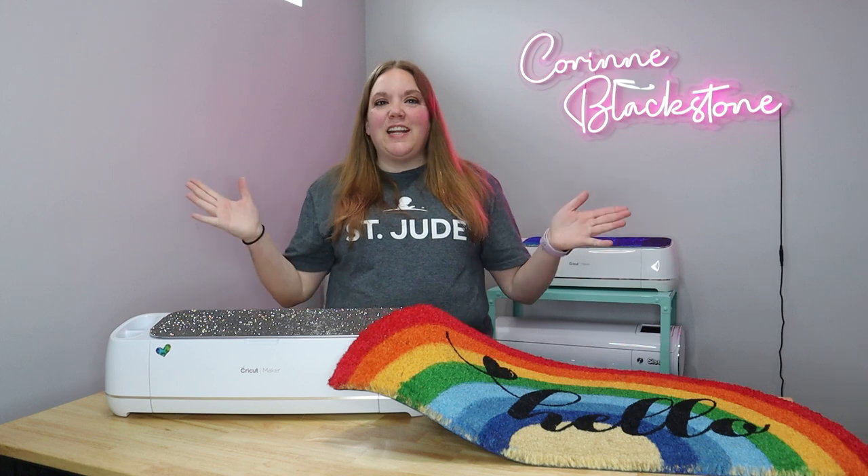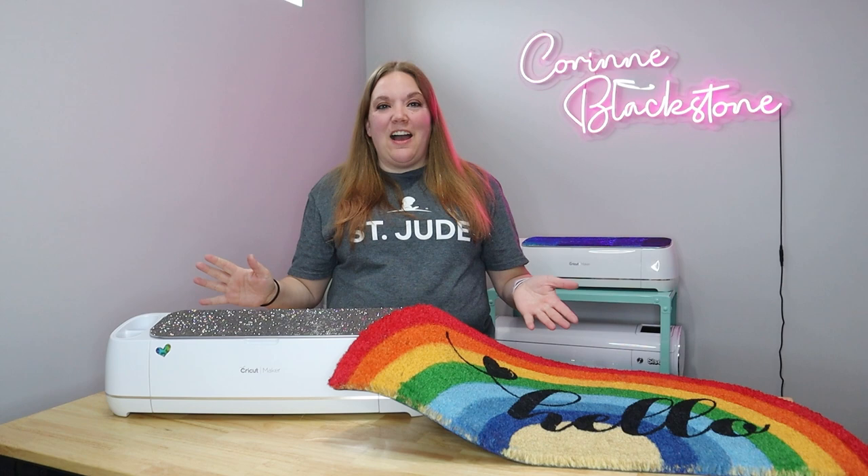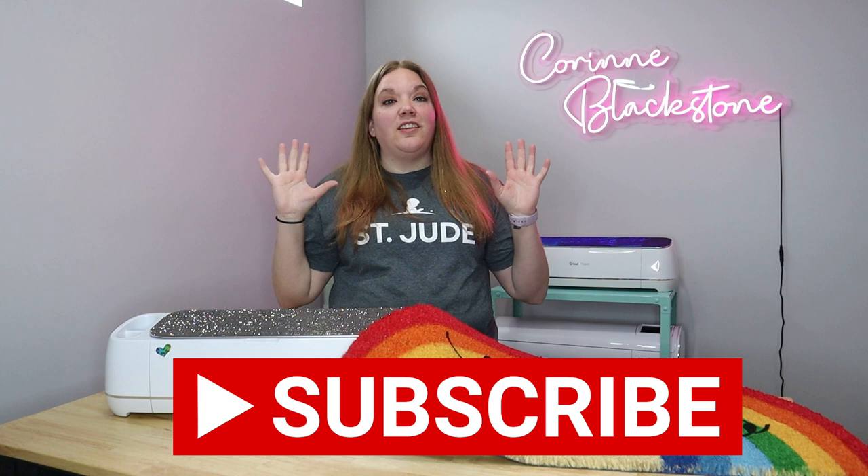Hi everybody, I'm Corinne Blackstone and welcome to my craft room. I am so happy to have you here today, and before we get started, be sure that you are subscribed here so that you don't miss out on any of the fun crafty content we have.